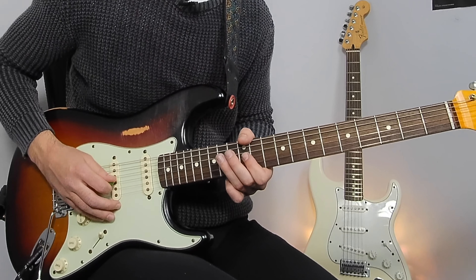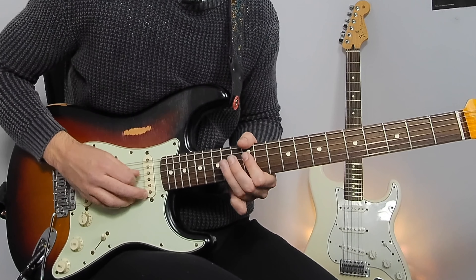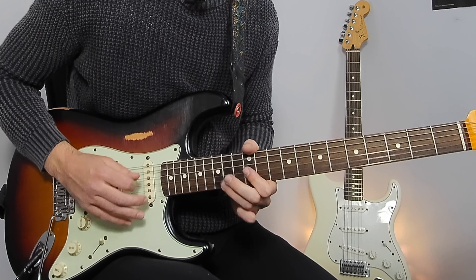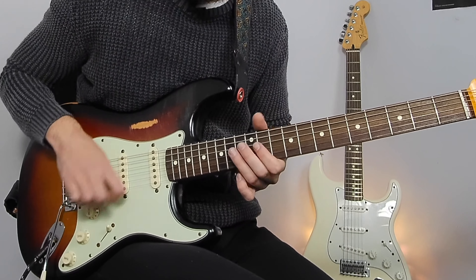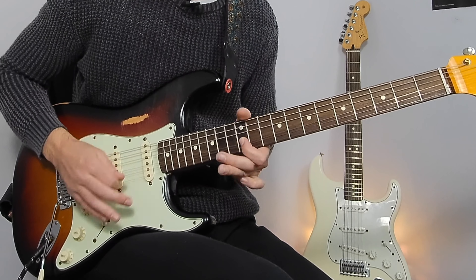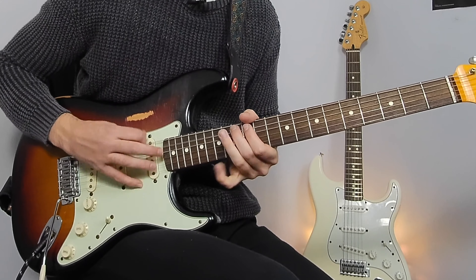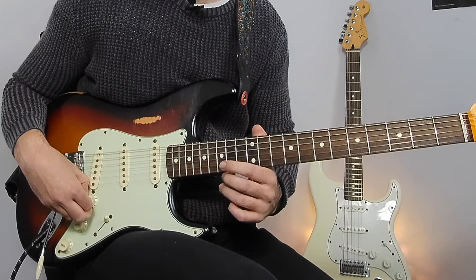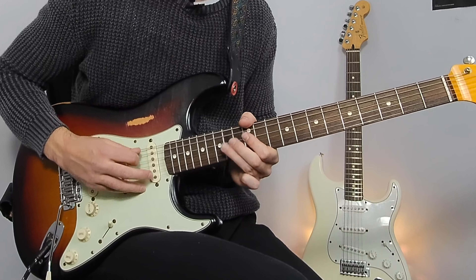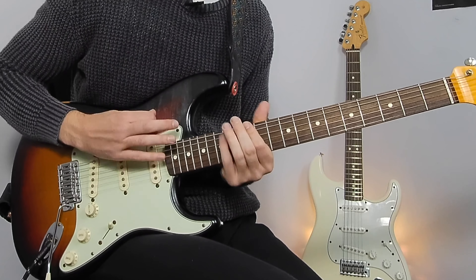Then after that, from bar 26 we're just going down a descending E minor blues pentatonic. Starting from bar 27 it's the same type of thing, still descending down an E minor pentatonic. Notice as well with my right hand I've got that constant rhythm going — that is the beauty of this solo style. You don't need to sound out every note perfectly as long as you keep that rhythm going.